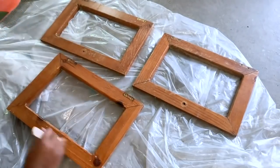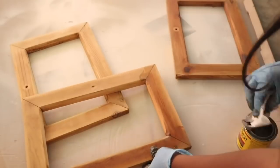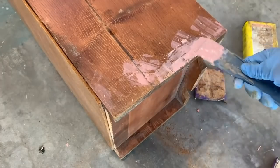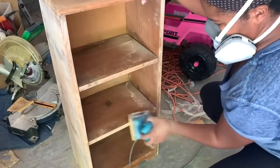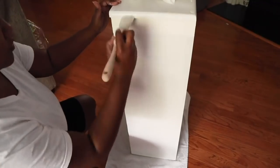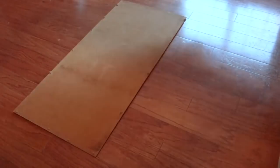I did the same thing with the doors — used Citristrip and then came back with my palm sander. After the doors were stripped and sanded, I stained them with Weathered Oak. Next I filled in all the nail holes on the sides and any other imperfections using Bondo, then sanded down each side. After a nice sanding I took my staple remover and removed the back, wiped the piece down again to prep for painting. I'd already primed it, so now I'm adding what I believe is Sheepskin color — about two coats.